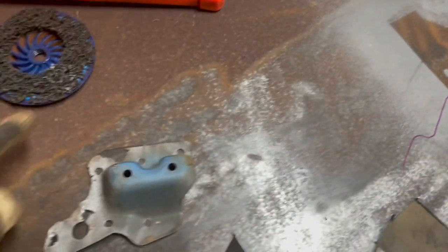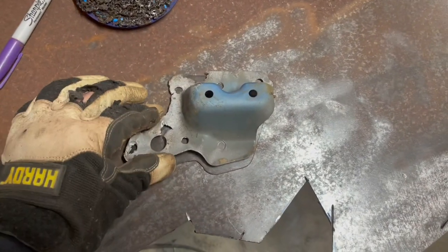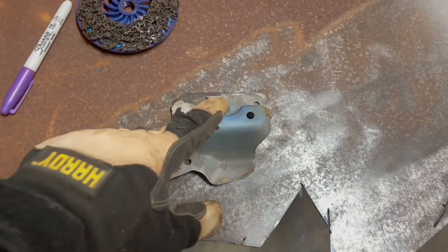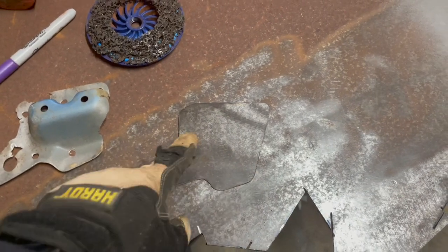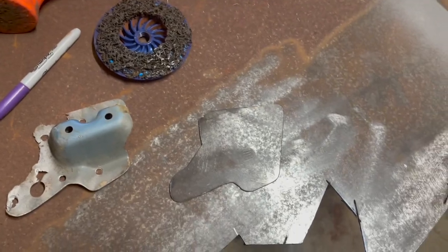So here's what we've done. This was the most complete one, so I just traced it out and made a duplicate of it. Got the other one there. We'll cut this part off right along that line, weld this piece to here, drill some holes for spot welds, and slap it in. Hopefully it'll work.